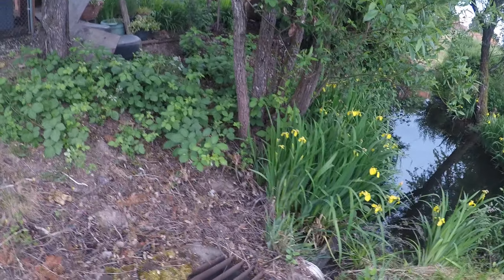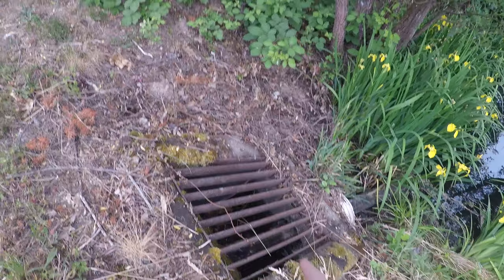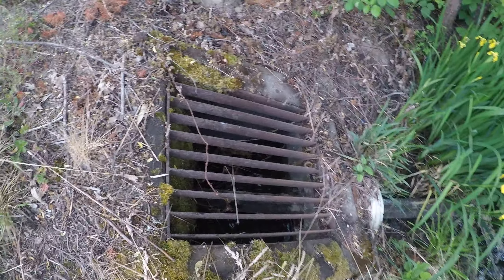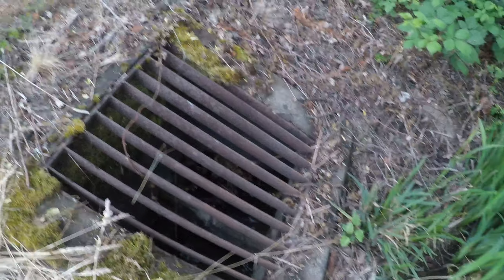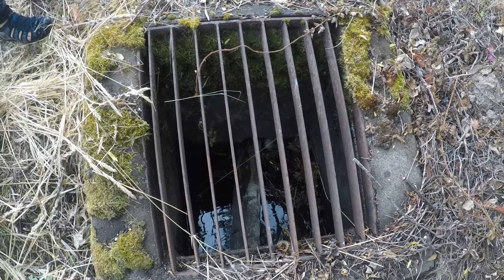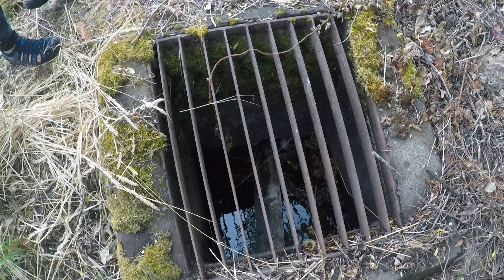Going over this embankment, and here we are. This is a different solid drain because it doesn't have the second grate down there. But here's the overflow grate on top, and some idiot — or just nature — decided to shove what looks like a 2x4 into this thing. A literal 2x4.